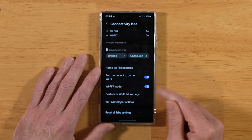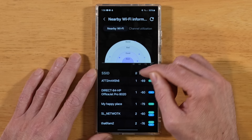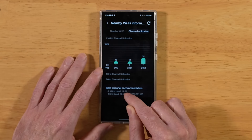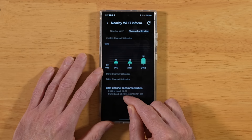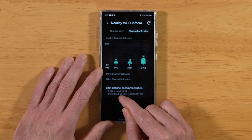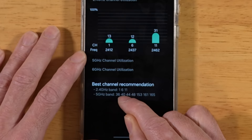Back at the Connectivity Lab screen, go into Wi-Fi Developer Options, then tap on Nearby Wi-Fi Information. Up at the top, tap on Channel Utilization. At the bottom, it's going to suggest the best 2.4 GHz channels and the best 5 GHz channels to assign. Hop into your wireless router — most addresses are something like 192.168.0.1 — log in and change your preferred channels to this list. In my case, that's channel 1 for 2.4 GHz and channel 36 for 5 GHz.